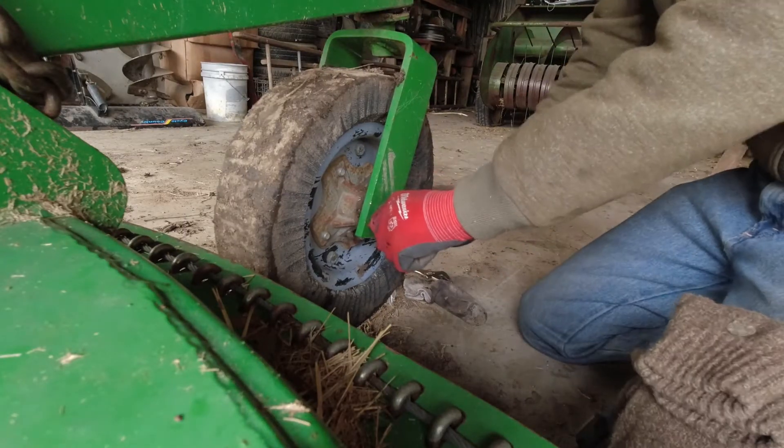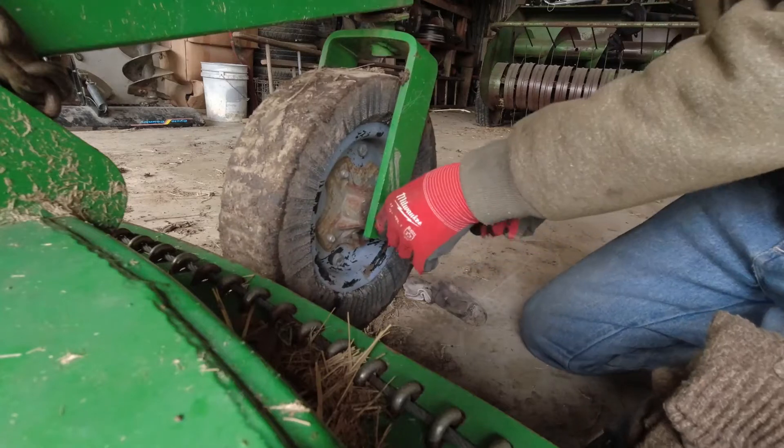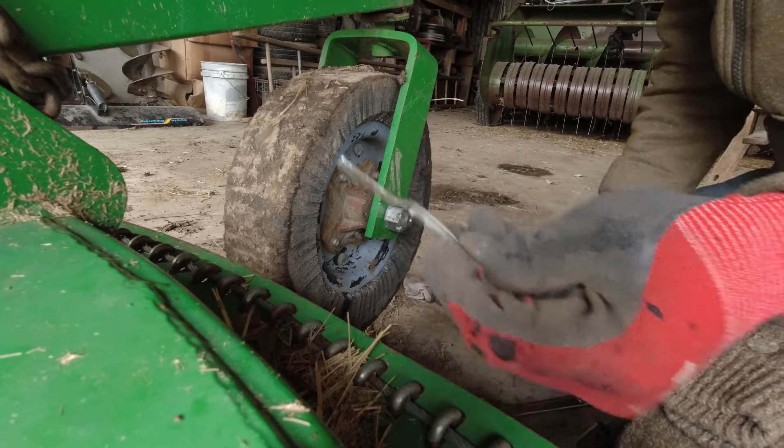The first thing you're going to want to do is remove the cotter pin holding the castle nut on. You're going to want to remove the cotter pin.